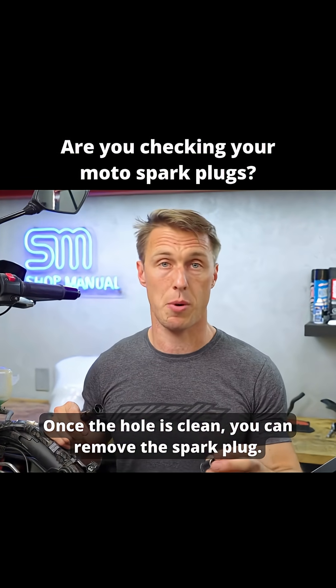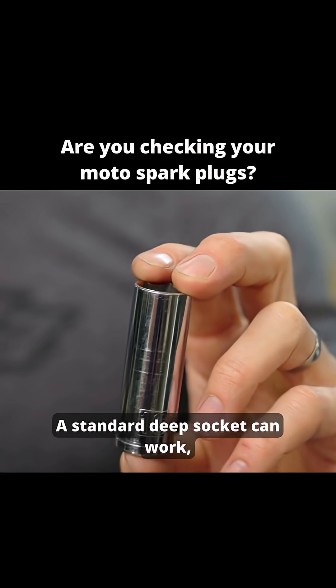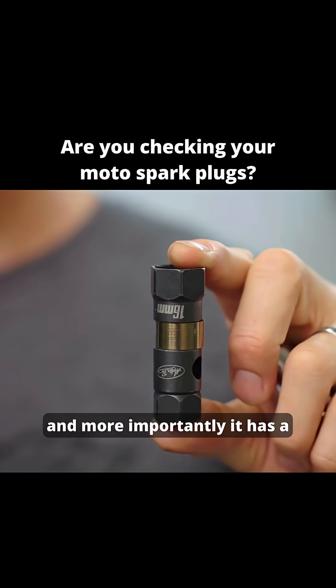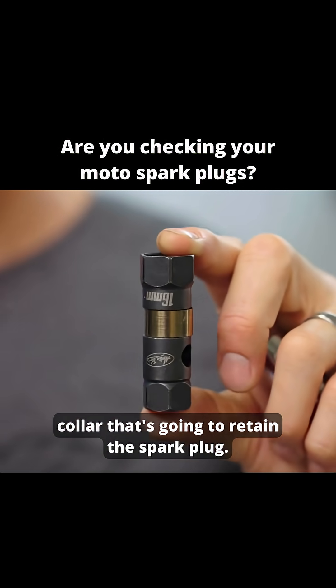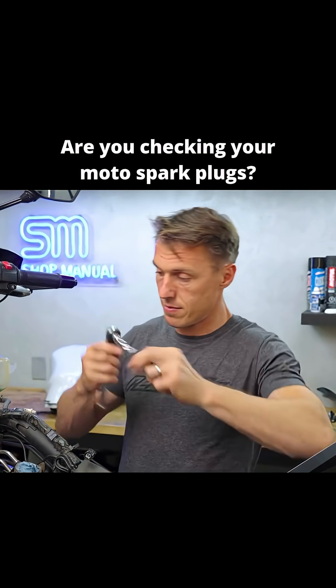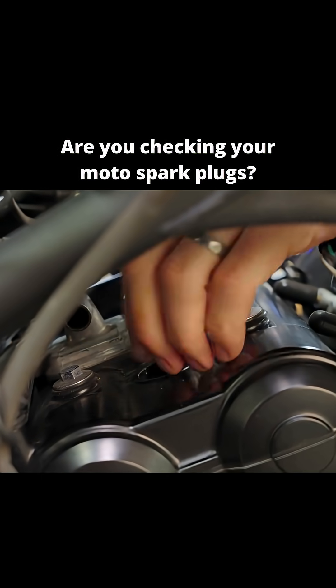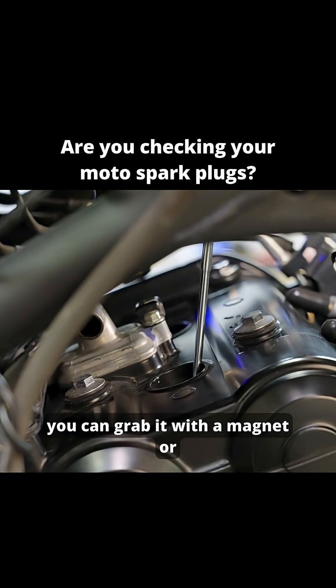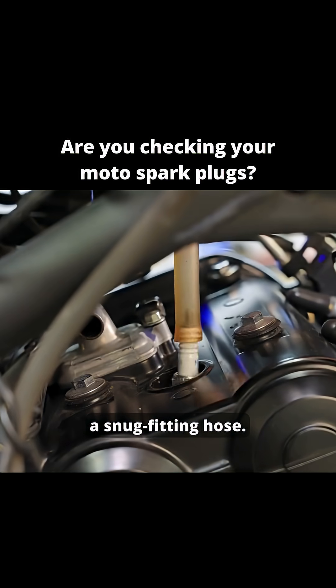Once the hole is clean, you can remove the spark plug. A standard deep socket can work, but a dedicated spark plug socket is slimmer and more importantly it has a collar that's going to retain the spark plug. If the spark plug doesn't come out with the socket, you can grab it with a magnet or a snug fitting hose.